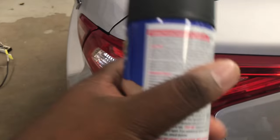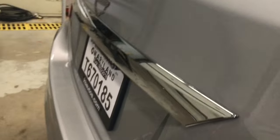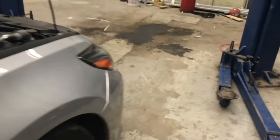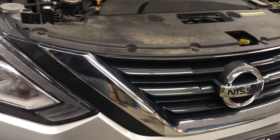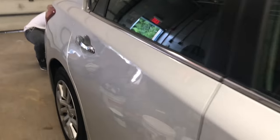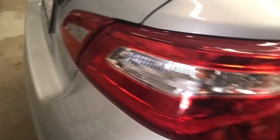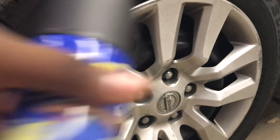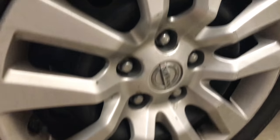So not only are we plasti-dipping the taillights, we're doing the rims, the chrome bar, the grill, and the hubcaps — and yes, the taillights of course. It'll be easier to do the rims because these are kind of like hubcaps — pull them off, spray paint them a little bit, plasti-dip, and then yeah, look pretty cool.